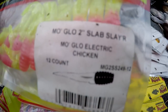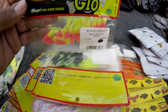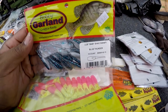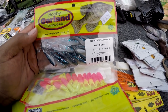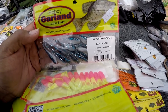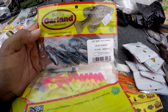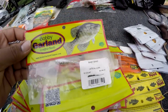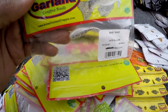Mogul electric chicken slab slayer. I just bought these the other day — some Blue Thunder. They didn't have the regular shad Blue Thunder and I didn't want to order them, so I just bought these longer ones. They're a little longer and have a different tail than the regular shads. And some Bobby Garland Crystal Lamb — these are good, I got one left.